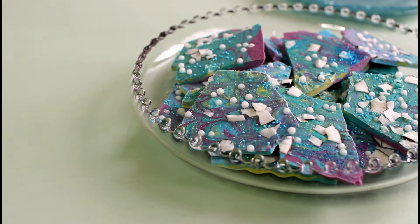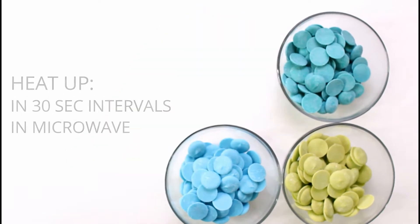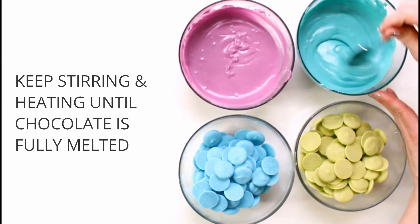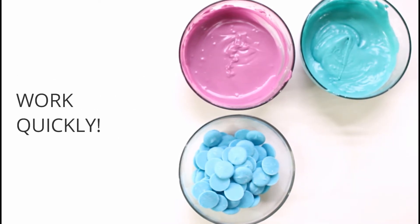So let's make some bark! I started this bark by using four different colors of candy melts. I bought a bag of each: blue, purple, turquoise, and pale green. In a microwave-safe bowl I heated each color up. Everyone's microwave is a little bit different, so you may need to experiment, but I found it worked well to heat the chocolate in 30-second increments, stirring in between, until it reaches a nice melted consistency. You need to work quickly and heat up all four right away.